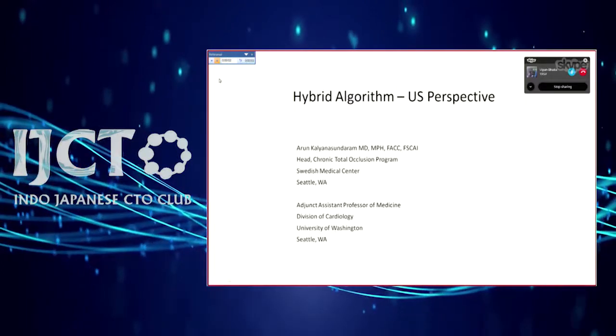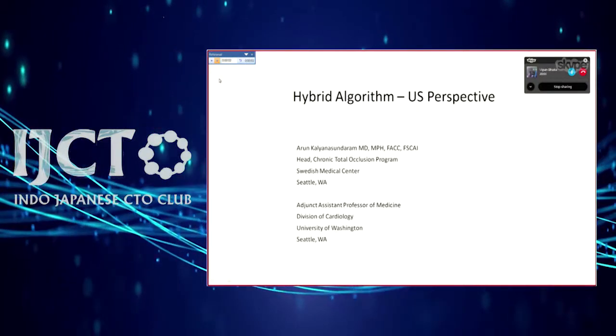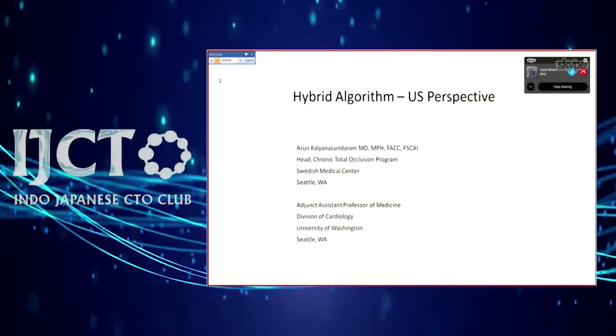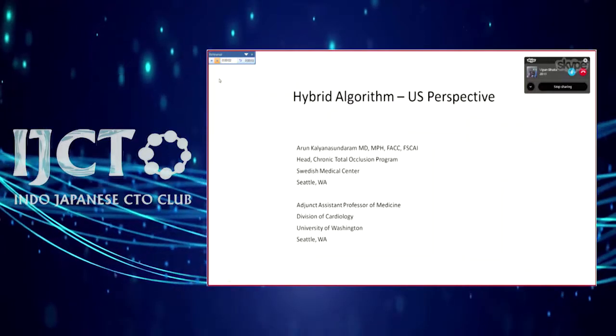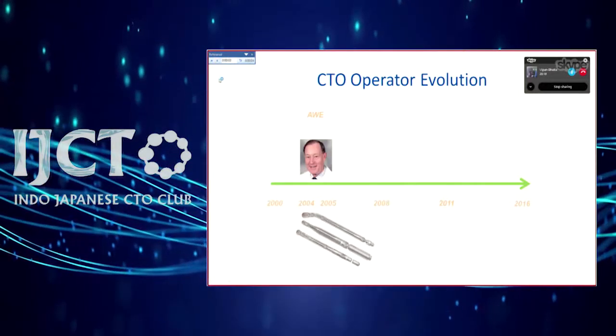We'll move to the next speaker — Dr. Arun Kalyansson joining via Skype from the US, who will give a lecture on the hybrid algorithm. Good evening everyone. Wonderful thanks to the organizers. I heard a good portion of Dr. Atur's talk — it was fantastic. Let me give you a quick US perspective on the hybrid algorithm.